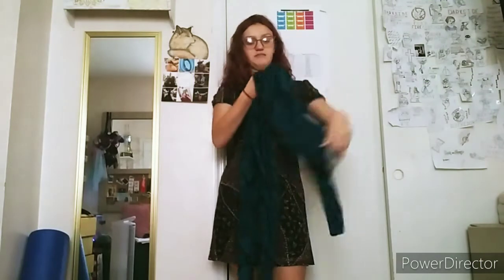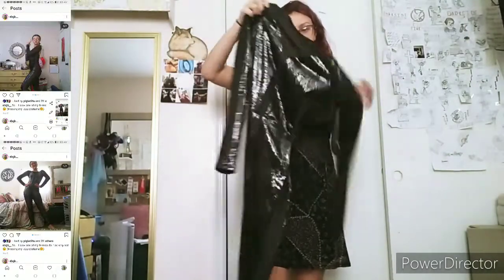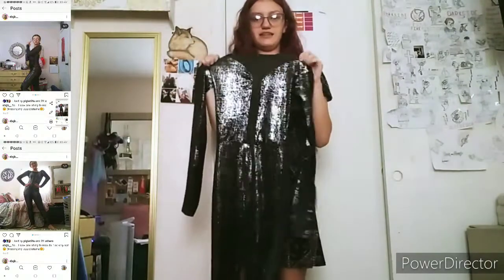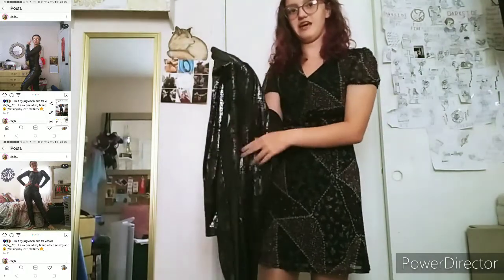This was for our leaps and turns class, and it was 'After Hours,' I think, from Transformers. This was my modern dance — I was in modern 2-3. It's very shiny; it's less shiny in real life than it is on camera. It kind of looks metallic on camera but it's actually more black.